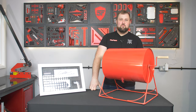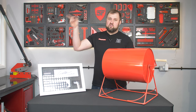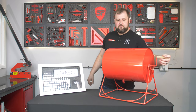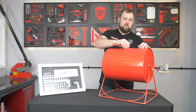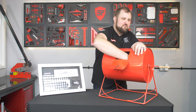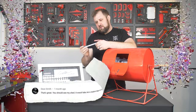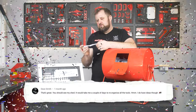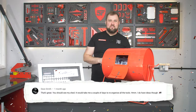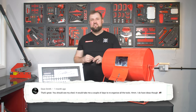We've only got one winner of this one — we've got five winners of the Prime, so if you're not fortunate enough to win this safety tie, make sure you check out that Prime video, drop a comment, and you'll be in for five sets of Prime. Those are all one-off unique builds too. Let's open it up and pick a winner. And we've got one here — it is Dean Smith! 'That's great. You should see my shed — it would take me a couple of days to reorganize all the tools. I do have ideas though.' I think he's from Australia, so we're going to pack this off and send it over to you, Dean in Australia. We'll be in touch in the comments. Congratulations — hopefully you enjoy it and you're a big Colin fan.